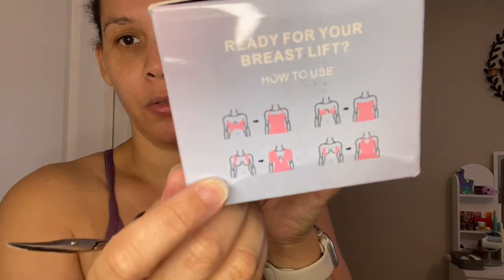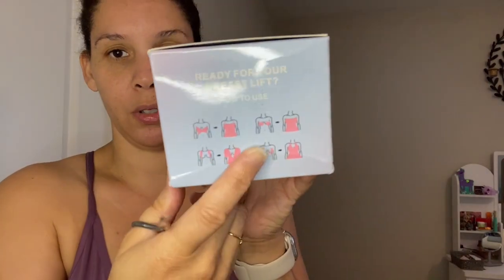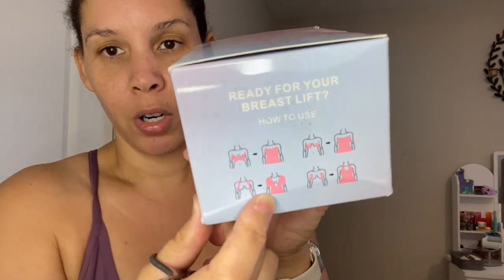It's tape for the boobs. So if you have a top that needs a little support but you can't really wear a bra because of how the cut is — so ready for your breast lift? This is how to use it. Like a cami or halter top, I would think, or something that is like a deep V.